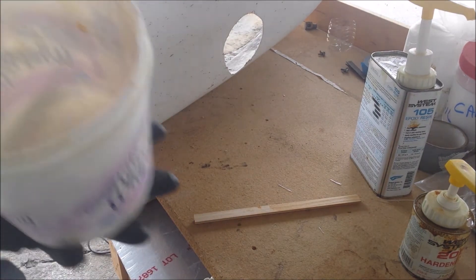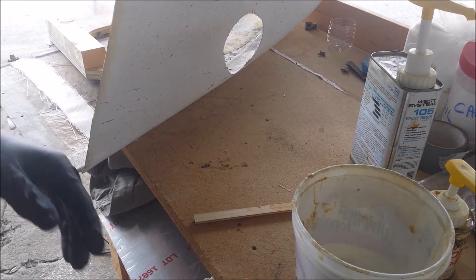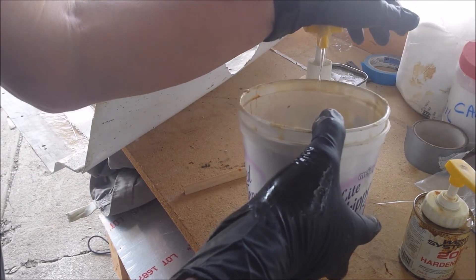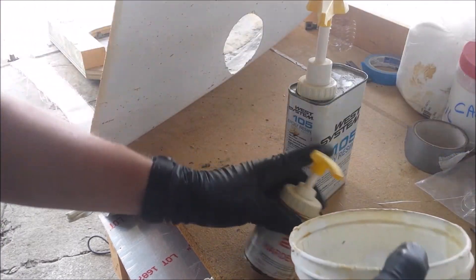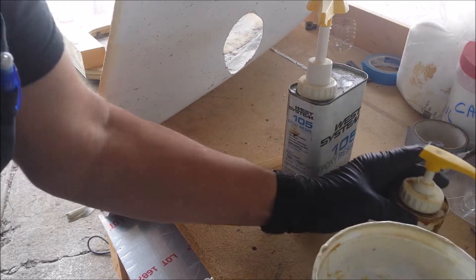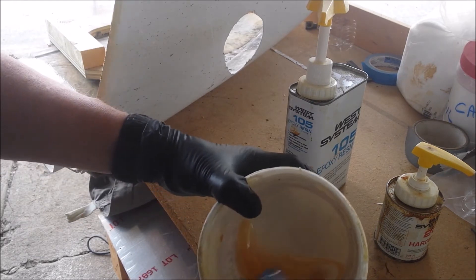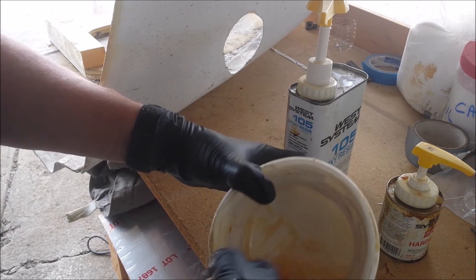On boat building forums I used to frequent, a common complaint was somebody would write in saying they mixed up some fiberglass resin, used lots of hardener, but had a sticky gooey mess, and they wanted to know if they could fix it by putting more hardener on the outside. With epoxy, you have to get the right proportions, period. Too much hardener is not a good thing, and neither is not enough — it just has to be right. And it has to be thoroughly mixed. Those are the two things that go wrong: wrong amounts and not enough mixing, not scraping the sides and bottom enough.